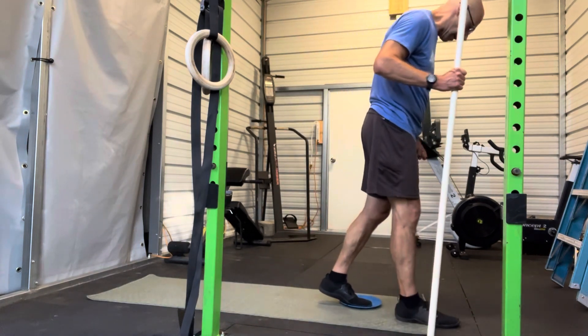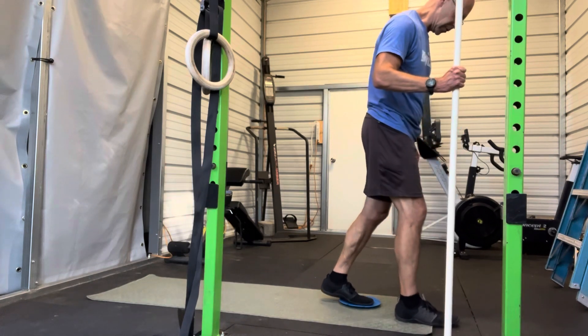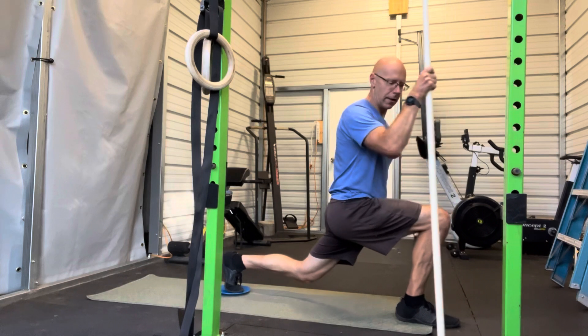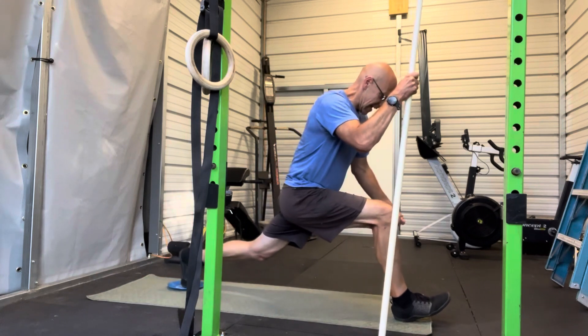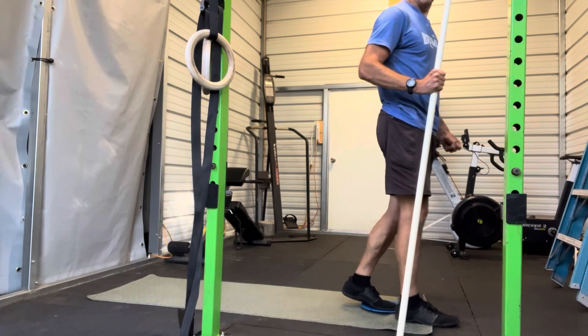You want to start off where you have plenty of room behind you, foot in the center of the slider. The first part is you're just going to slide down to kind of a knees-forward, back leg fairly straight ATG split squat, and then from there you're going to extend back into a long lunge as far as you can, then pull back in with that hamstring back to that forward position, and up.